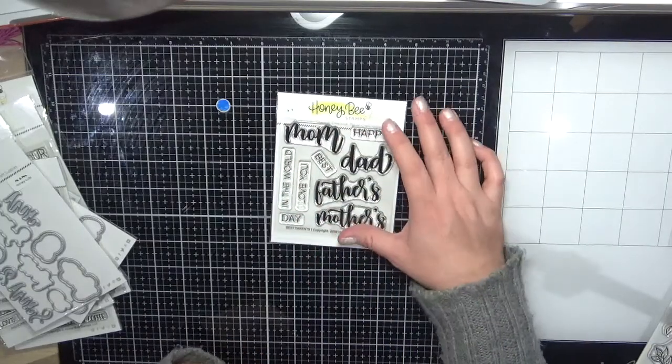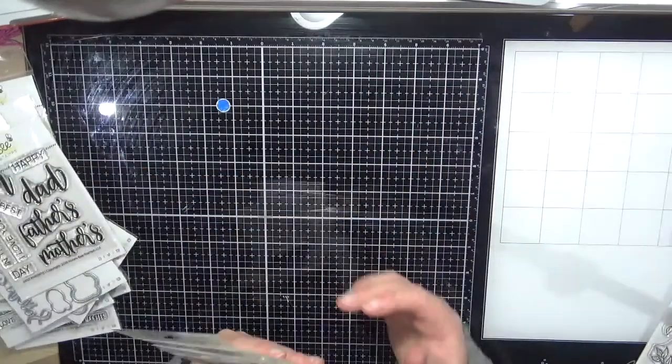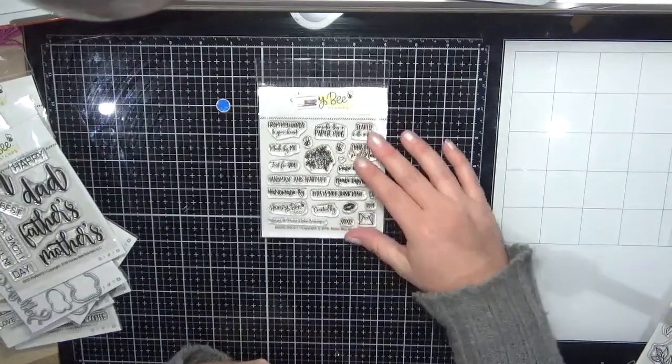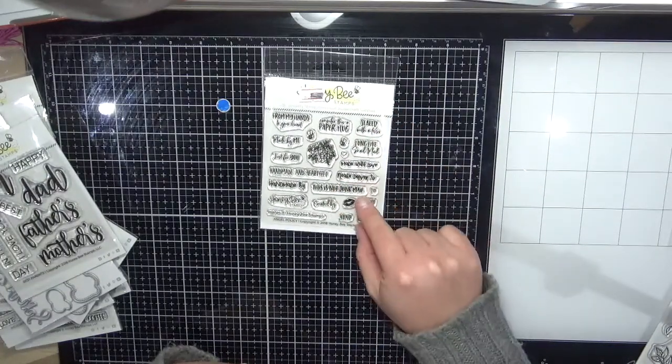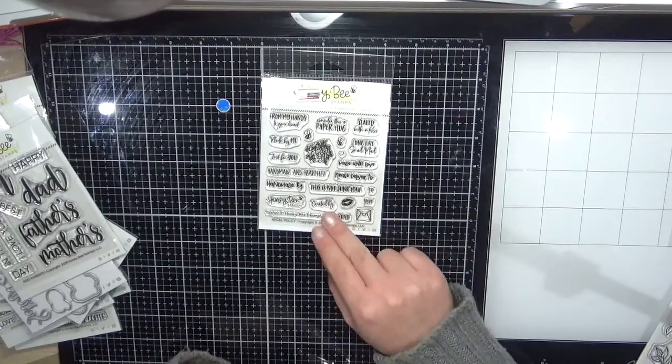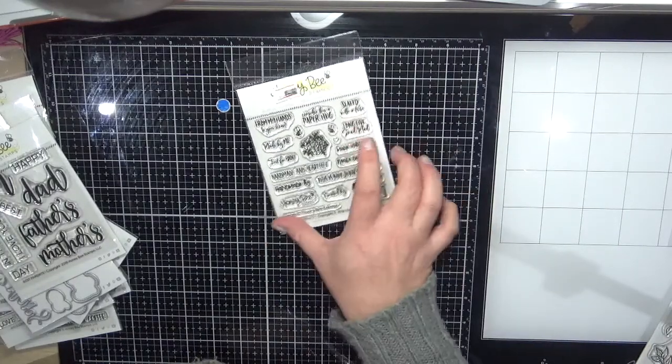The next one is the Angel Policy — I thought these would be really sweet stamped on my envelopes: 'please deliver to,' 'handmade by,' 'this is not junk mail.' Really sweet, I like them.